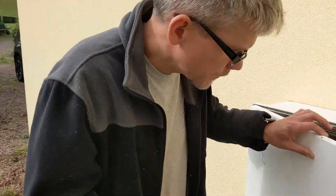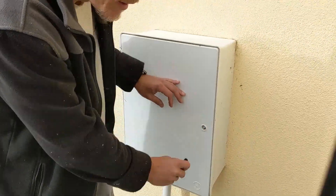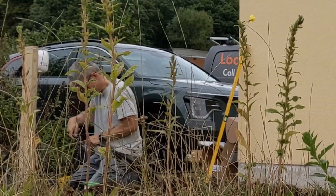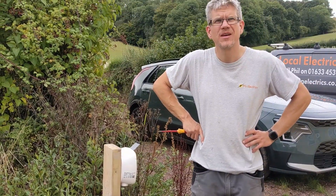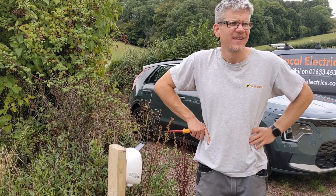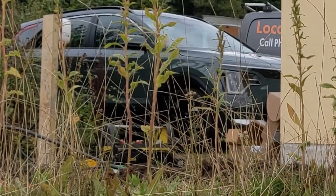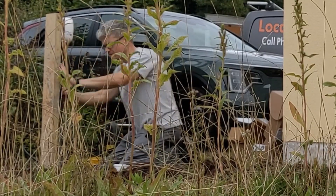It's only temporary, and when we leave we'll take it out. Please go ahead — would you like a coffee? I'd love one, thank you. So how many of these have you done? I've probably done close to 300 now — mainly in domestic residential properties, but some commercial, some B&Bs and hotels.